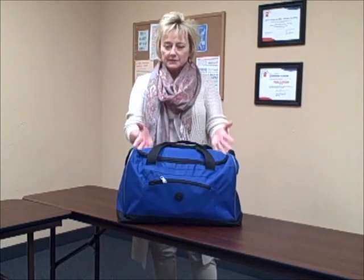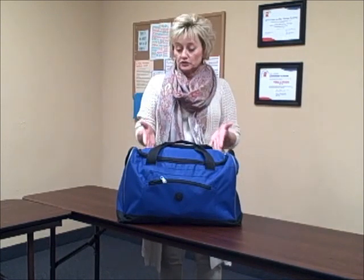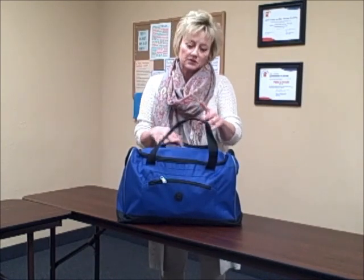This kit I'm going to demonstrate today I assembled based on needing to use it with preschoolers, but it could certainly be used with children probably up to the ages of eight, maybe even a little bit older. Bear in mind a lot of things in here are geared toward children like three to five years of age.